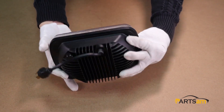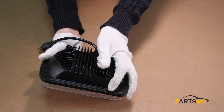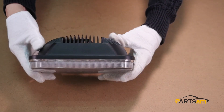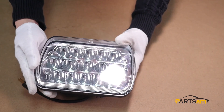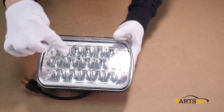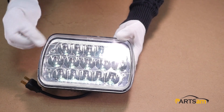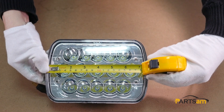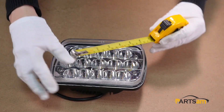The LED light housing is made with aluminum alloy material. The light contains 15 LED lamp beads using Cree LED chips, which can reach up to 3200 lumens. The dimensions are 7x6 inches in length and width.